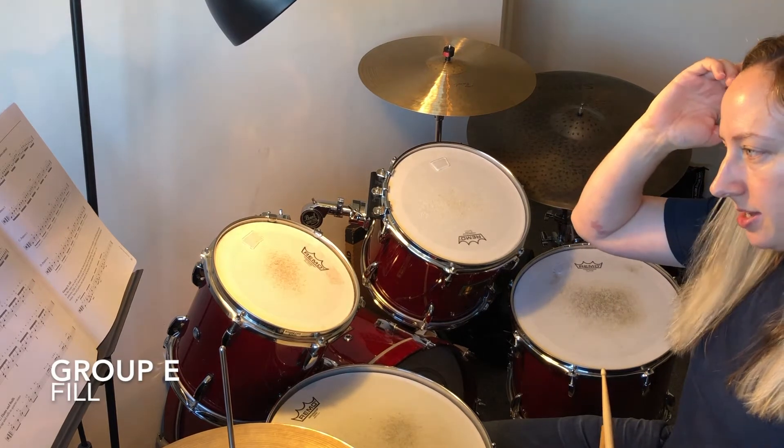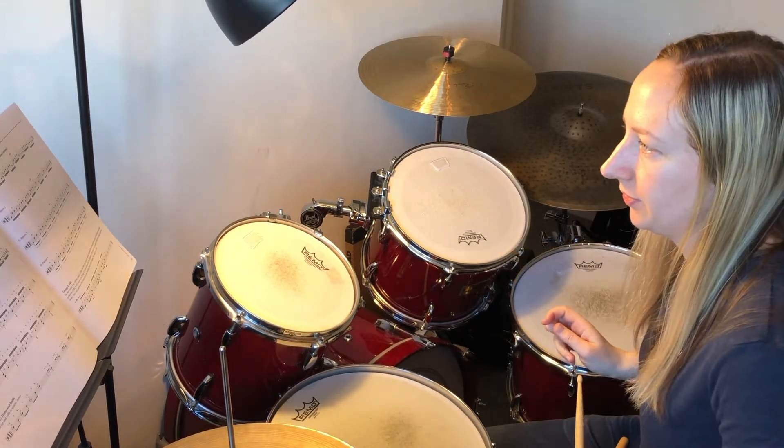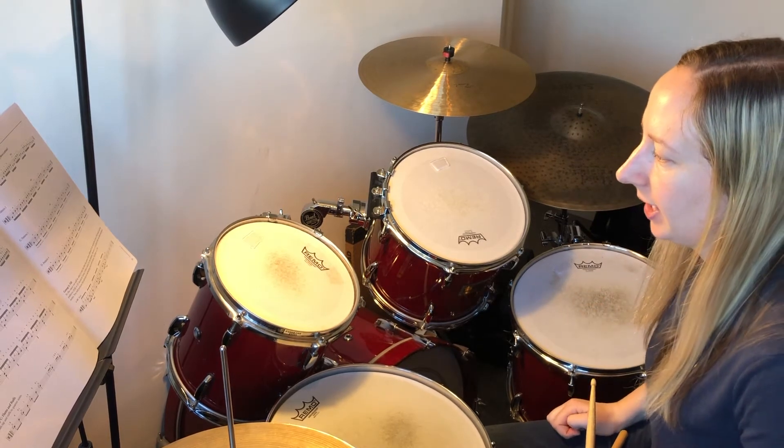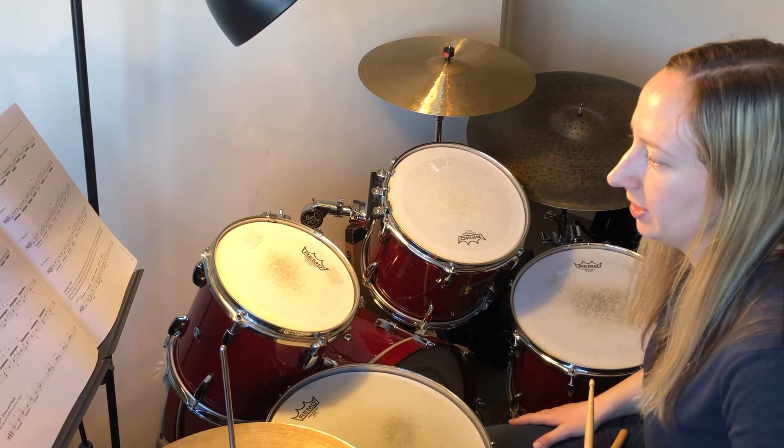And then for Group E, you're going to take the second bar of Group D. So it says Fill A, Fill B, Fill C, and Fill D. And you're going to put just that bar in the last bit of the line at Group E.